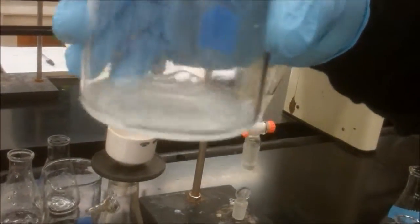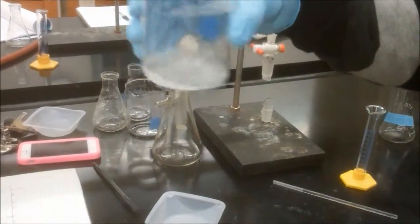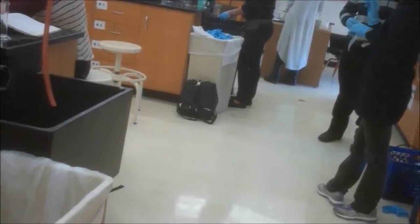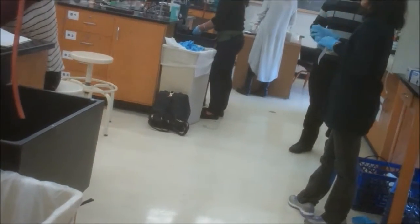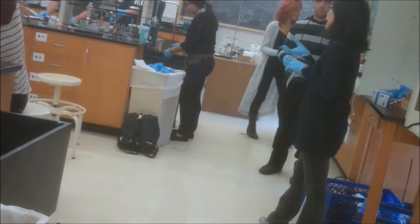You're waiting for all that solid to leave. It's taking quite a while — that's okay. Do recrystallization. When recrystallizing, do not question it.